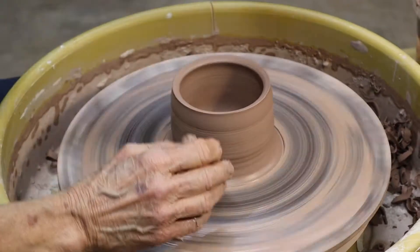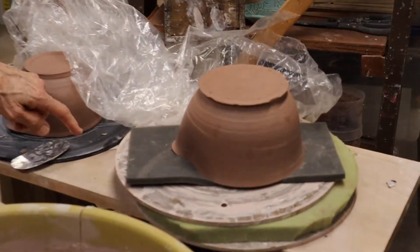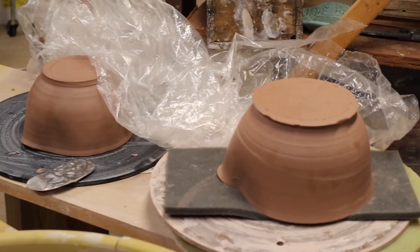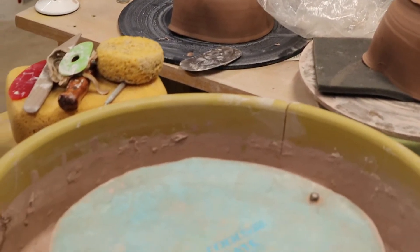Your coffee's ready! That's how it comes off of this bat that sits on there on the wheel, and then I can trim it and then get a handle on it.